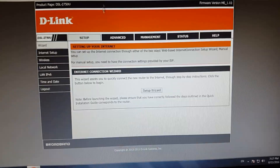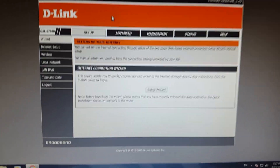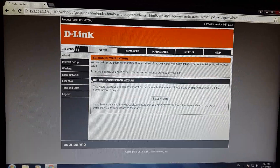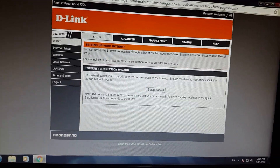Now I'm on the home page of my D-Link 2750U router. For MAC filtration, first of all I will tell you what MAC filtration is.